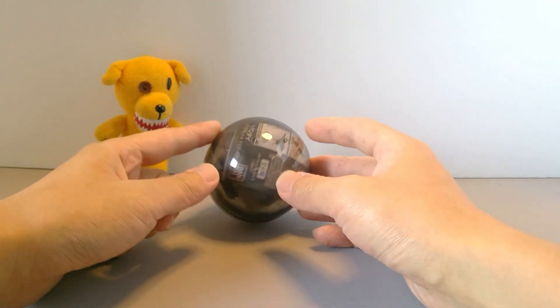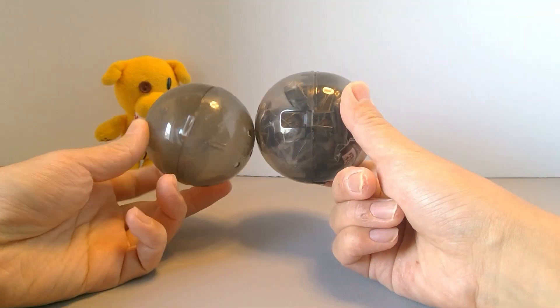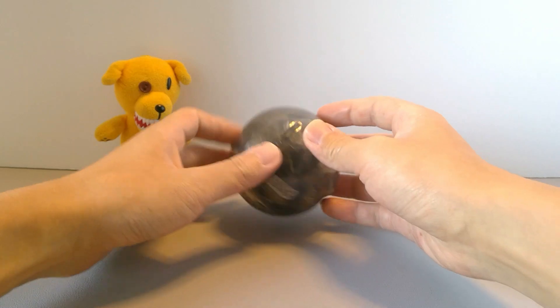This is a 500 yen capsule toy, and this time it's in the big capsule — curious compared to one of the small ones. This is one of the big boys, so let's get it open.